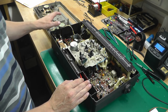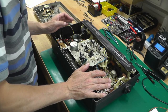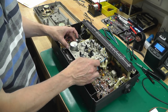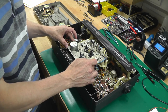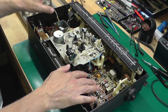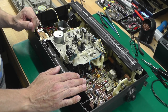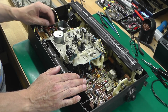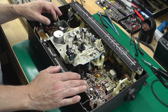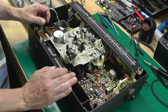With the front cover off I've got good access to the unit. I'd forgotten how well laid-out it is for working on. Over one side is the radio board and over the other is the preamp/power amp board. I need to get access to the underside of that board, so I'll need to strip it down by removing the tape player mechanism first.